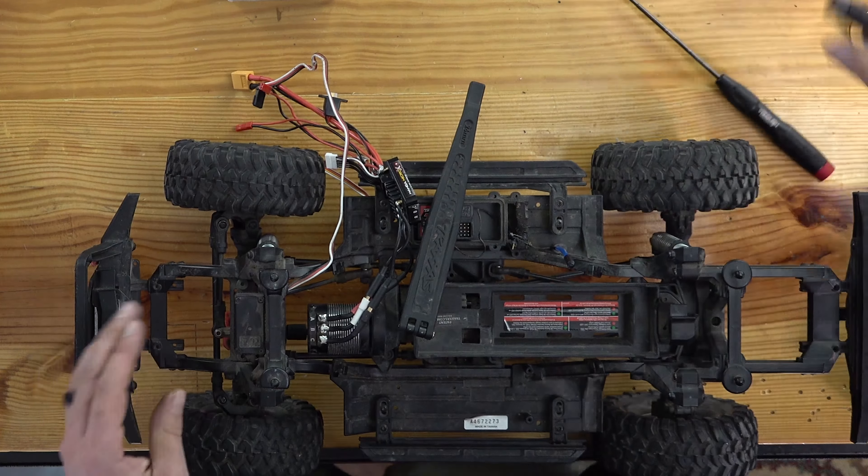We need to boot up the servo to make sure that it is centered before we go bolting things in — that is always a good idea. Since this servo will work on an extremely low voltage, I'm just going to boot it up with this old internal BEC. I heard the servo make a big movement, which lets me know that it was not centered. Had we installed it without centering, it would have gotten way out of whack. We want our tires to be pointing straight forward.